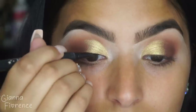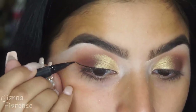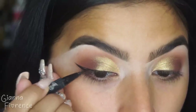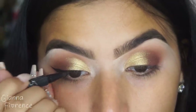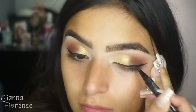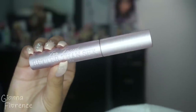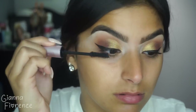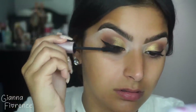I'm going in with Kat Von D's tattoo liner. We're going to do a simple wing, making it a little bit thicker on the end but keeping it skinny towards the inner part of the eye, then just bringing it out. If you guys want a full liner how-to with all different kinds of liners — cream, pot, clay liners — let me know in the comments below and I will do a specific liquid liner video. Using Better Than Sex Too Faced Mascara on those lashes.